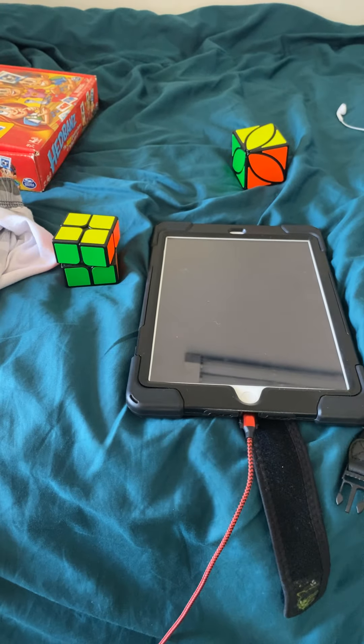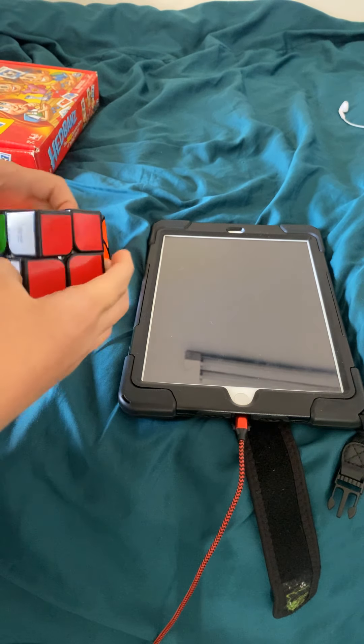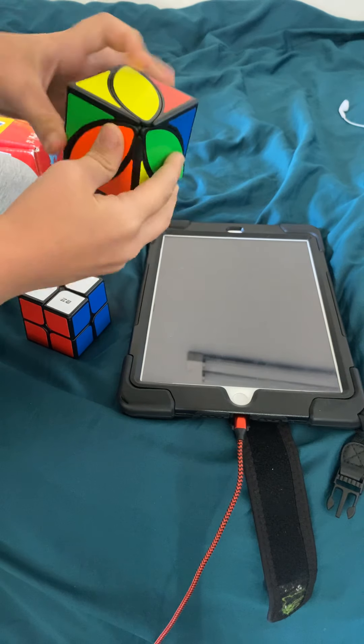Hi guys, so today we're gonna be solving two Rubik's cubes. You see these two Rubik's cubes? We're gonna be solving these. I'm gonna mix this one — no, this one first. This is a different kind of one.